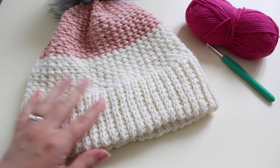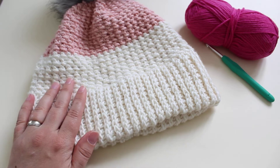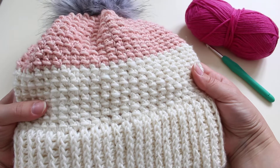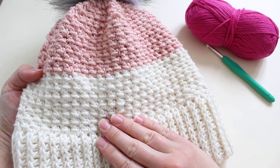Hi everyone! It's Veronica from Bluestart Crochet. In today's video tutorial I would like to show you how to work the single crochet bubble stitch I have used to make my crochet Nepali hat.